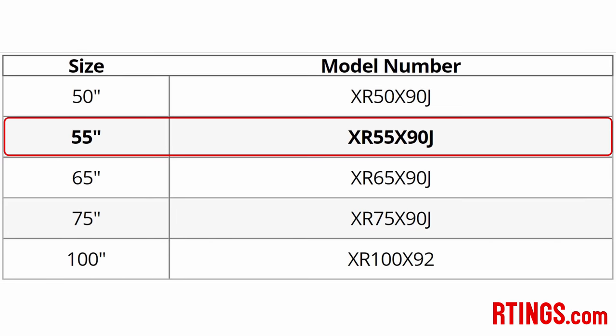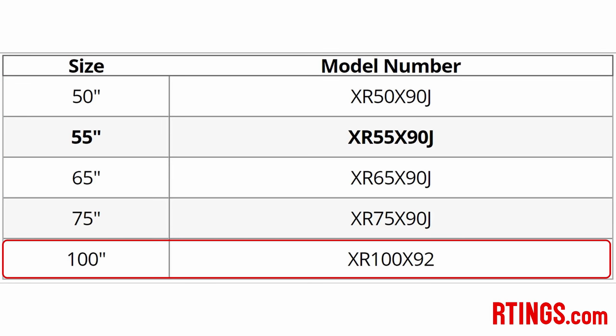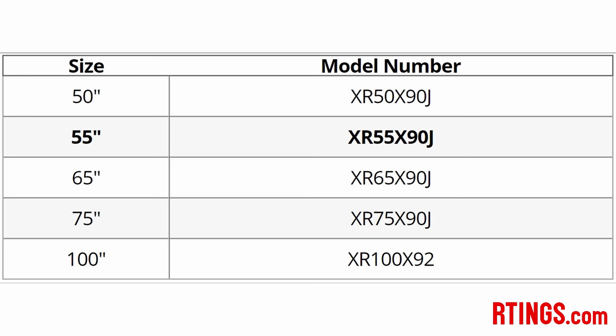We bought the 55 inch model to test, but it's also available in 50, 65, 75, and a massive 100 inch model that goes by the name X92J. For the most part, they should perform similarly, except the 100 inch model has a different speaker configuration and most likely sounds different.